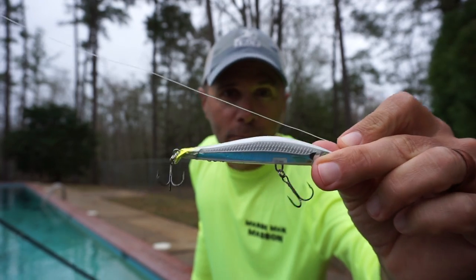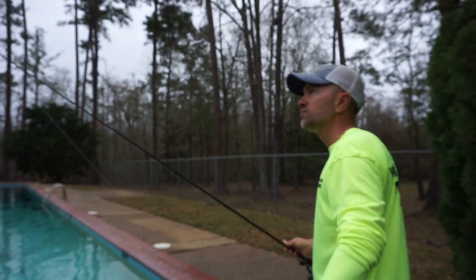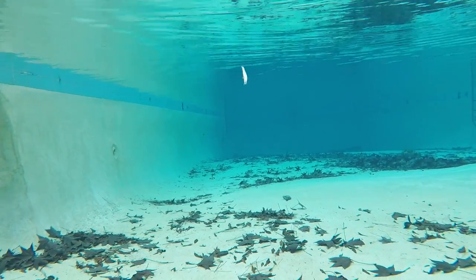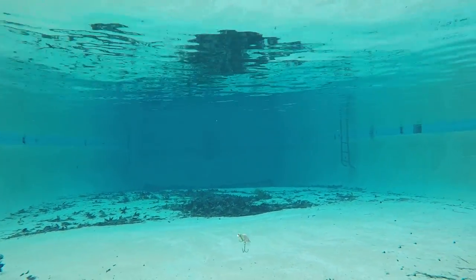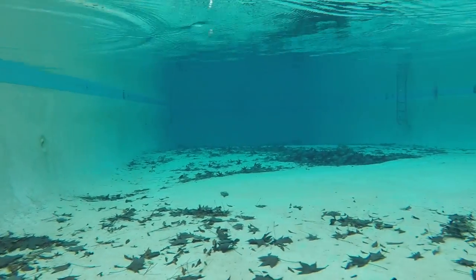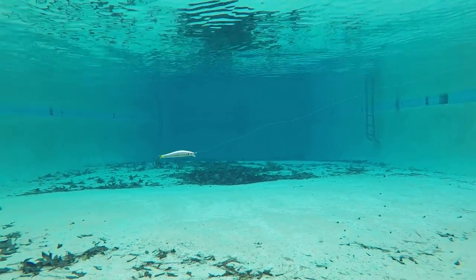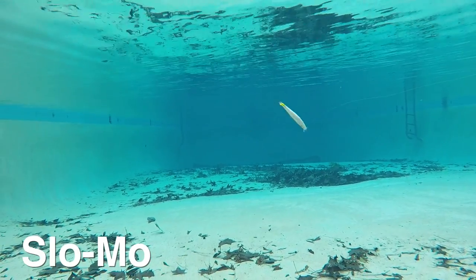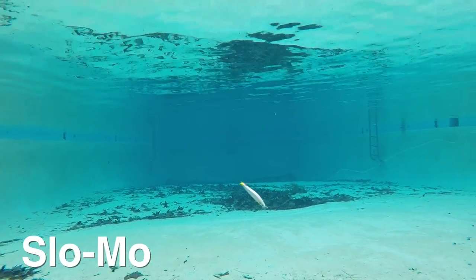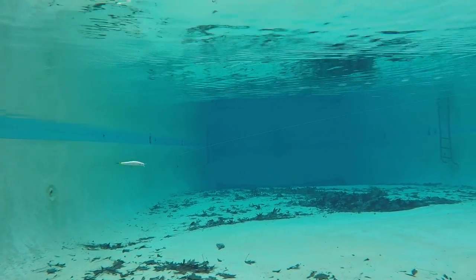Next up is the Rapala Ripstop. This is a smaller bait and it's definitely unique — it's got a little lip on the tail, which I'm guessing is going to make it dive a little bit more. This bait is erratic and it springs back. Wow, that looks great. It also looks far better than most on a straight retrieve.